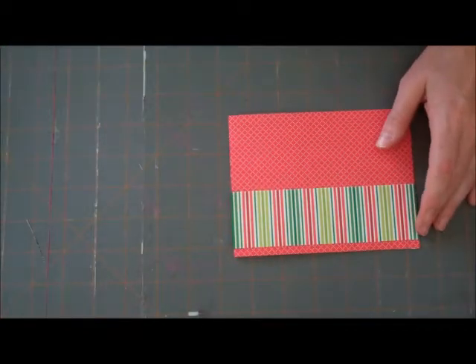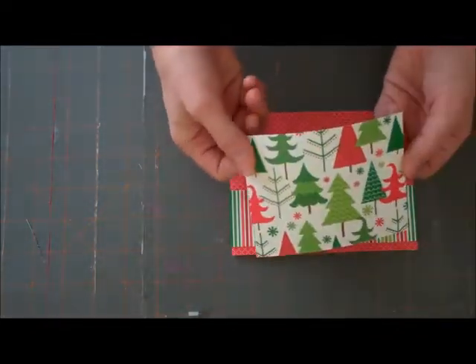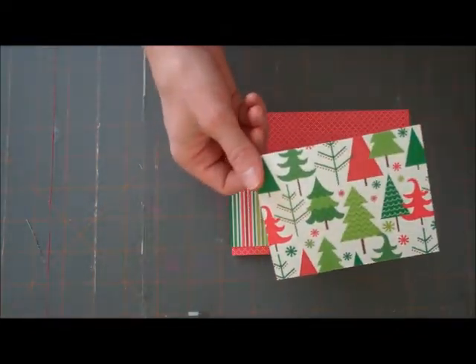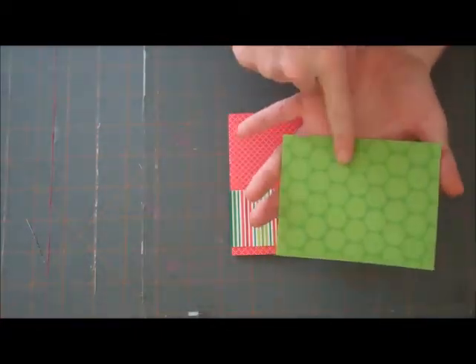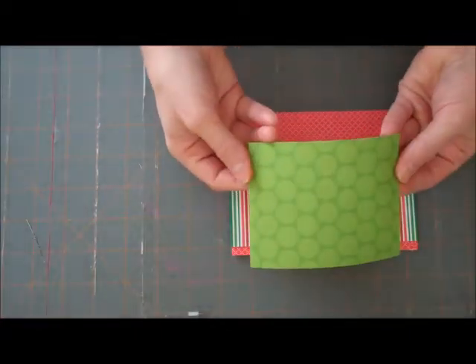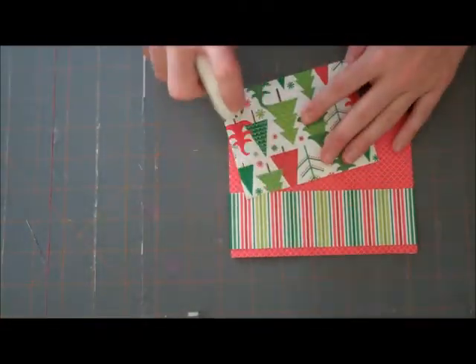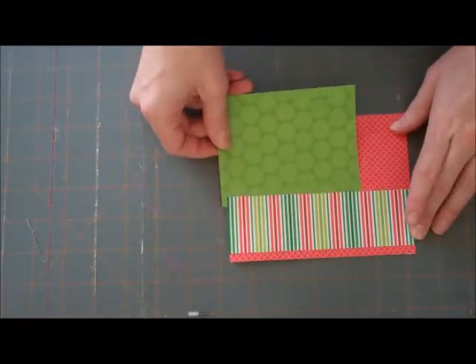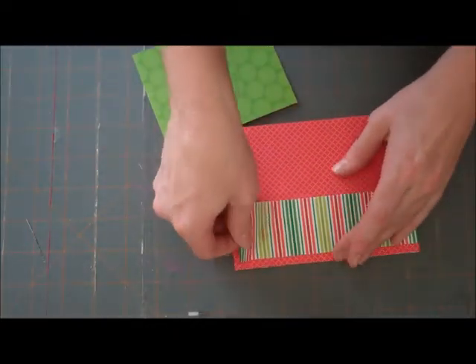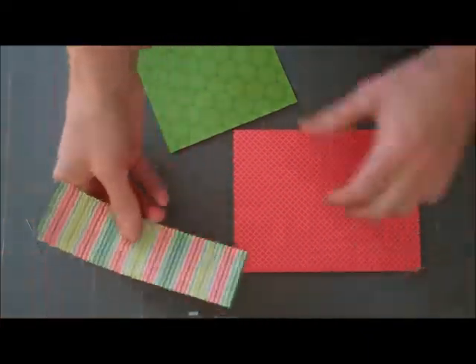I've also cut out a rectangle of the Playful Pines paper — I'm actually using the green dot, the back side of it. And I'm going to slip this underneath my striped paper.